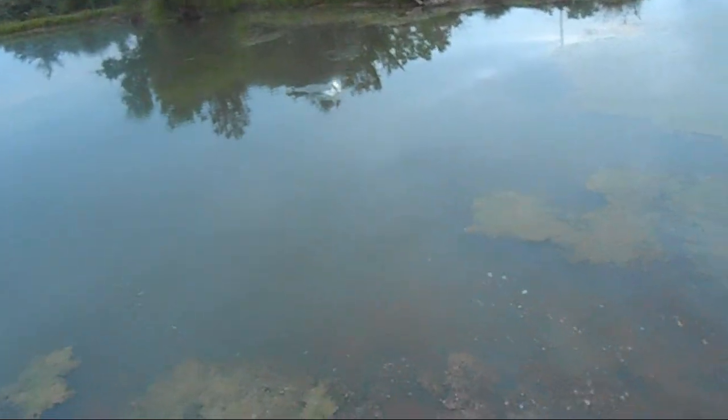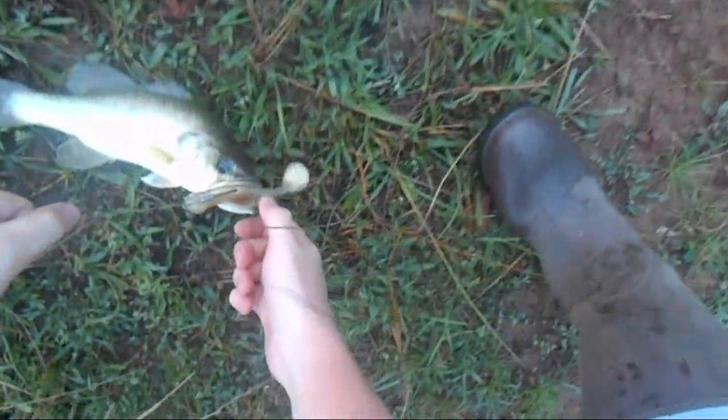There he is! Yep, that's two and it's been like 15 minutes. That tells me this bait is going to be very nice.